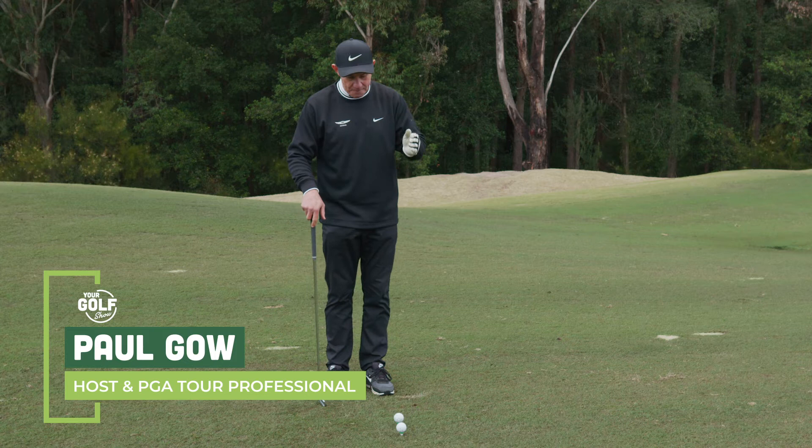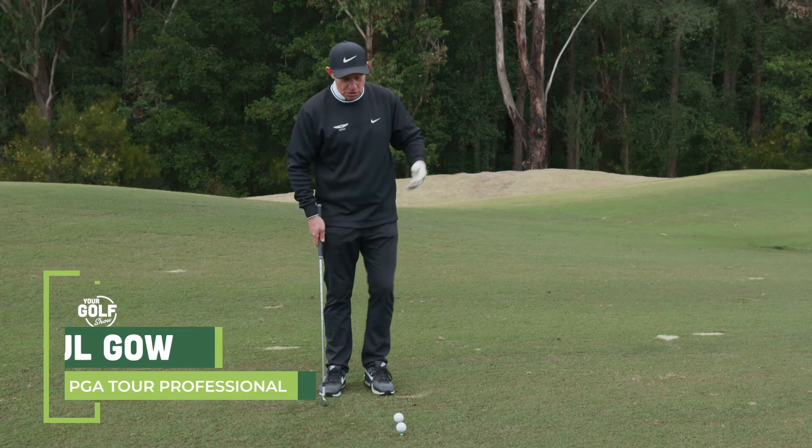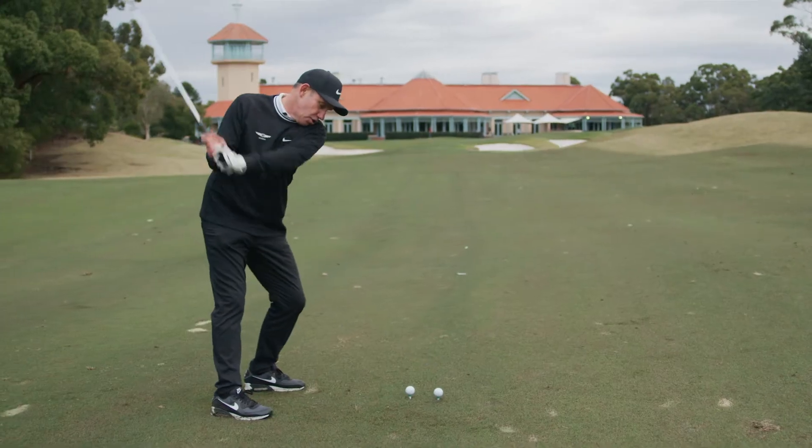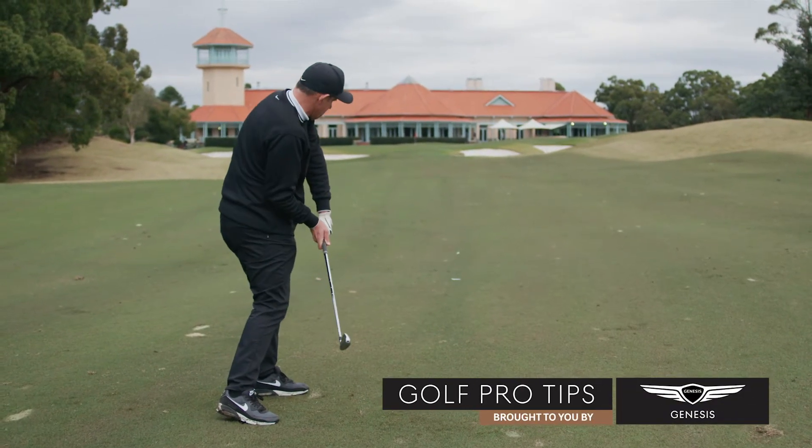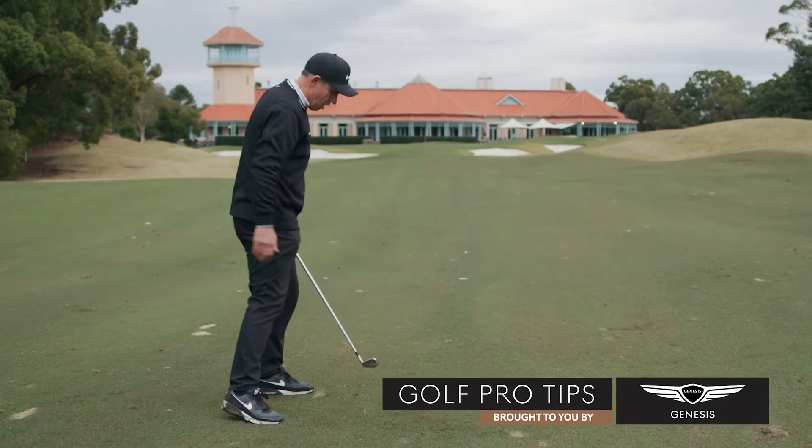My golf coach at the time — I was a big overturn. I had my feet wide apart. I'd turn, overturn this way, come back under, hold on for dear life, hoping the ball didn't go to the right.